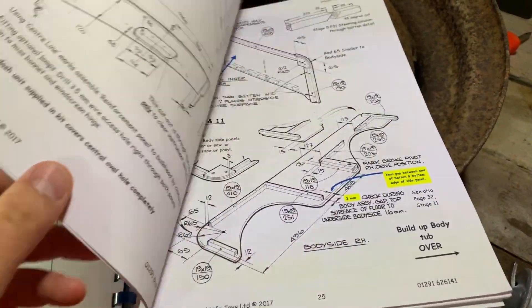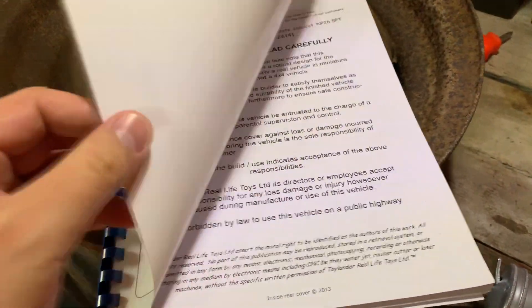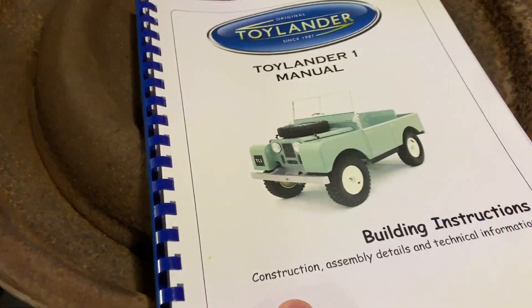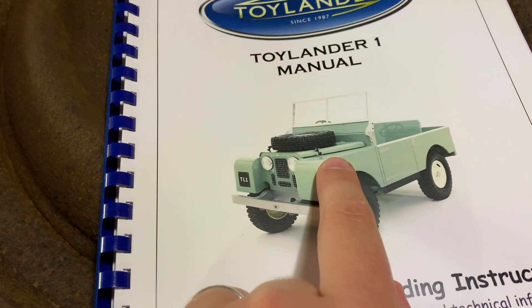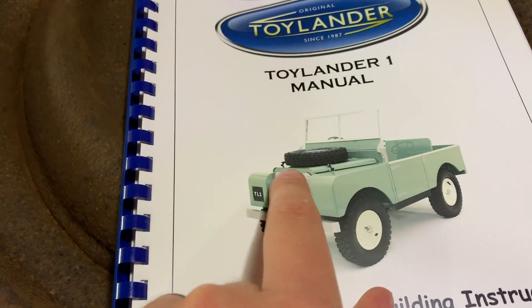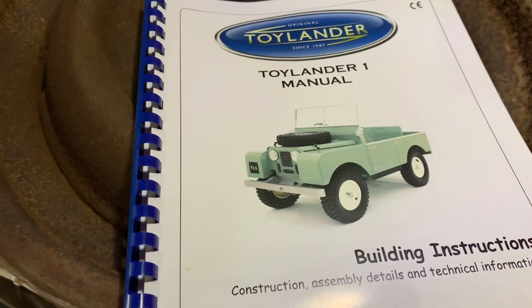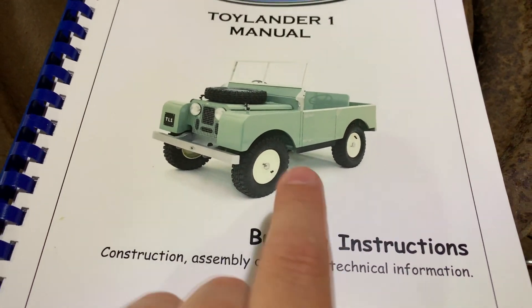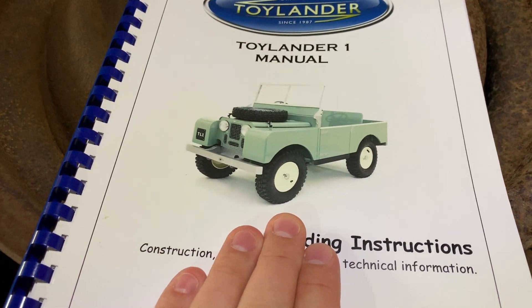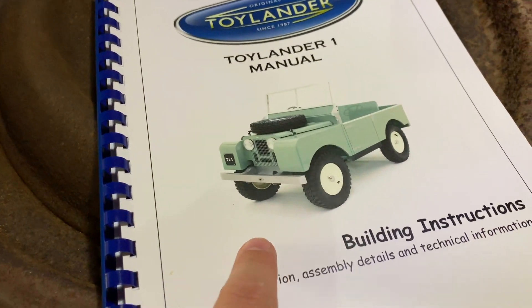I've been reading through them trying to make a plan as to how I'm going to do this. I really want to do it to a very high specification and I'll probably use some of Toylander's own parts, such as these little corner bits which are made from aluminium, and also the bonnet. My panel-building skills are fairly limited but I really want this to look good because it's going to be a toy to last a long time. My plan is to make the TL1 — the Toylander One.